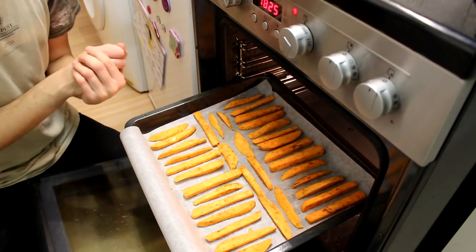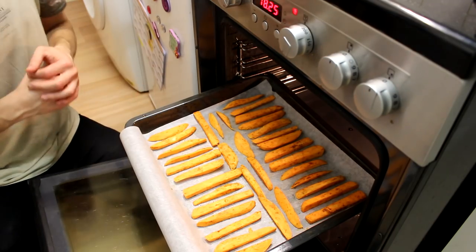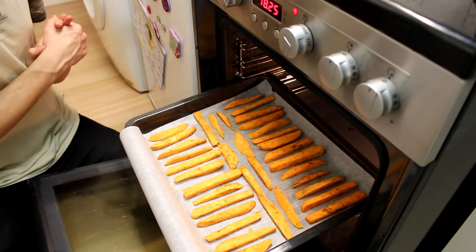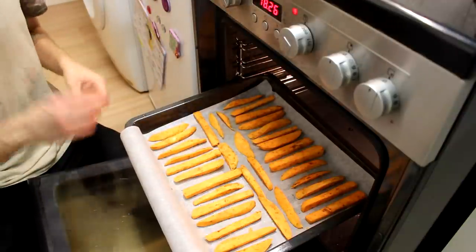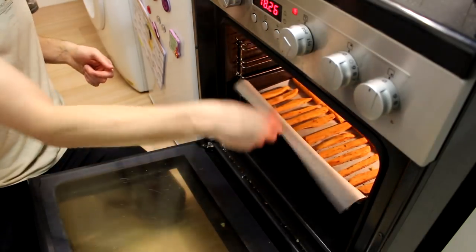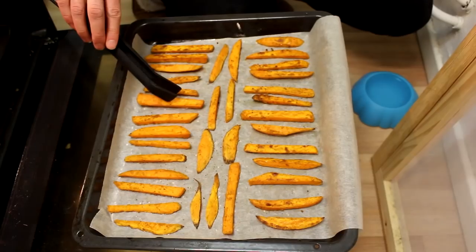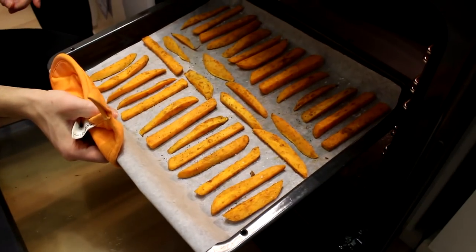I've preheated my oven to 230 degrees Celsius and now I'm going to put the potatoes in for about 20 to 30 minutes. It depends on your oven — every oven is different, so you have to figure it out for yourself. Make sure to keep an eye on your potatoes and turn them around a few times. When your potatoes are halfway done, give them a light coating of salt, then turn them and put them back in the oven.